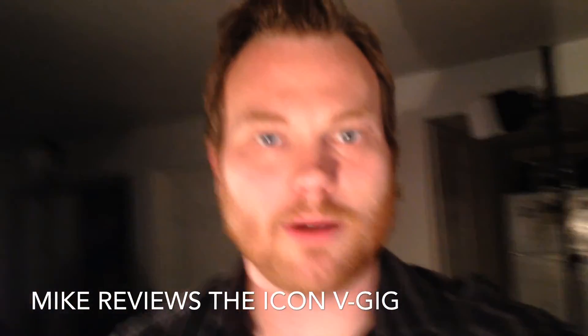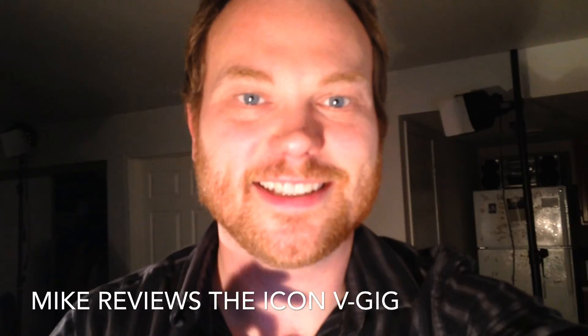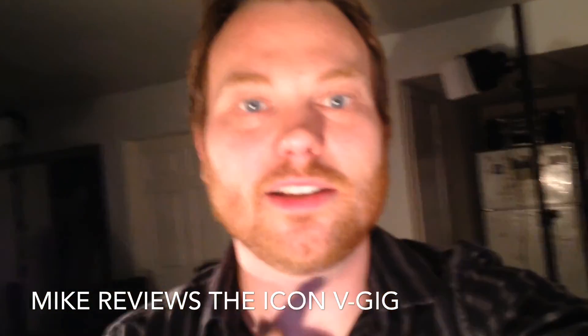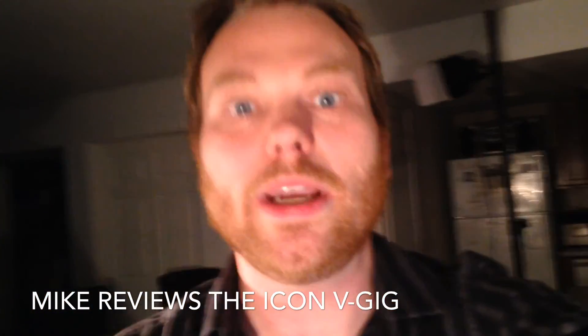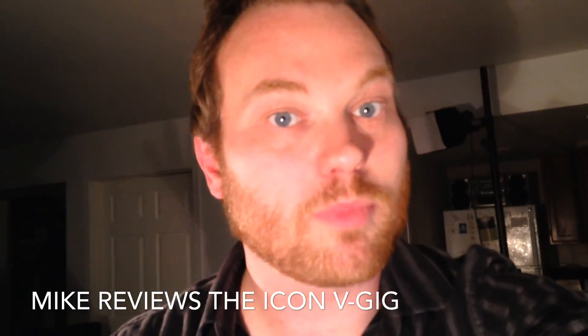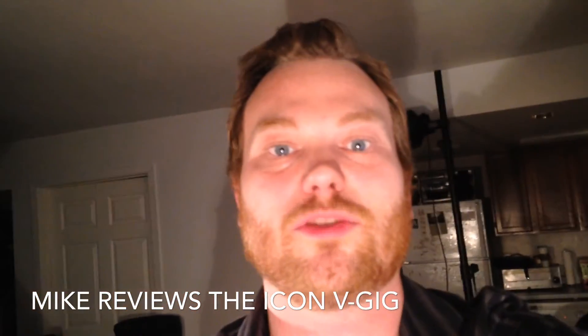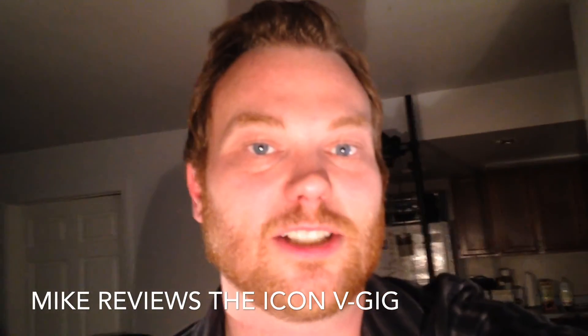Hey guys, Mike from Broadjam here, doing something special today. I'm at home in my little home studio setup doing some recording, and I wanted to do a review of a sweet product from one of Broadjam's sponsors — Icon. Icon is actually a Madison company too, right down the street from us, and they're sponsoring some stuff in the six pack, so we thought we'd take a look at their products.